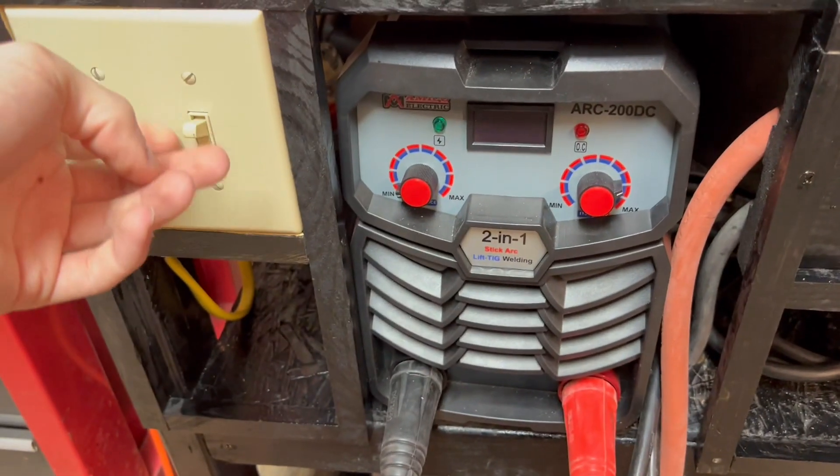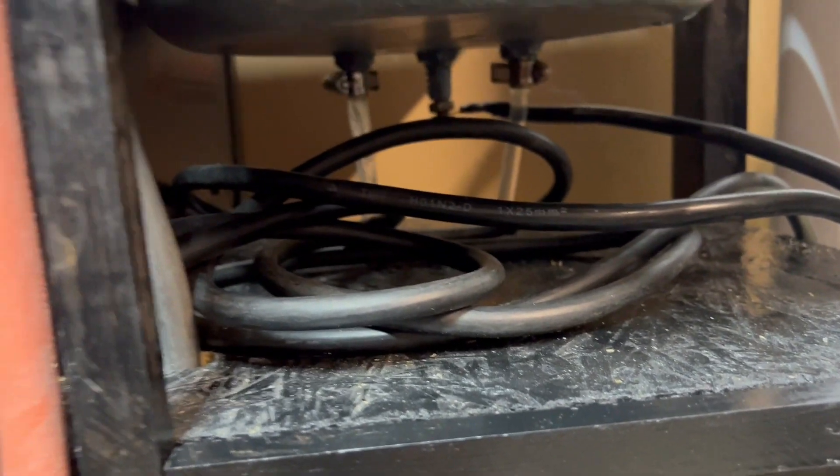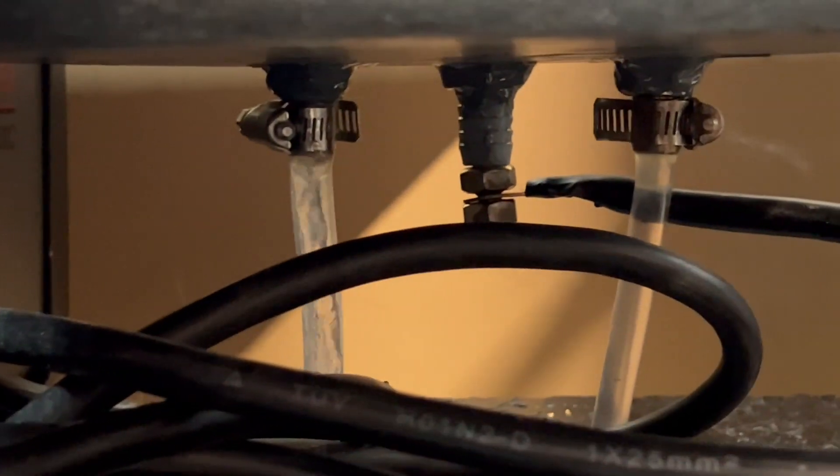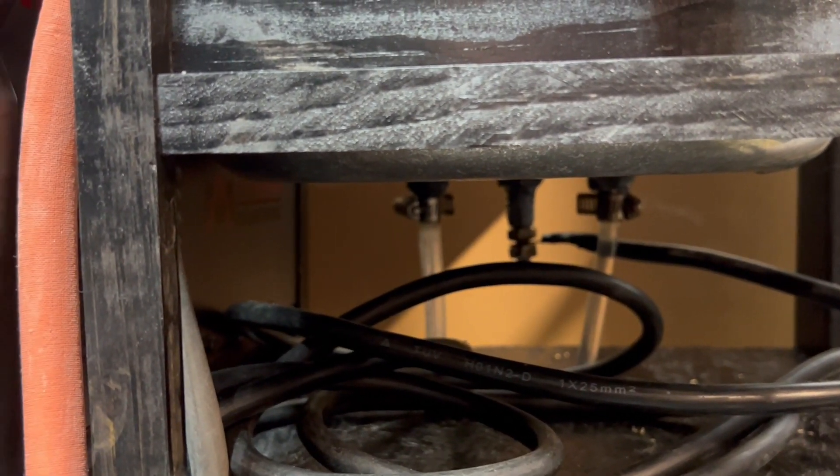Thanks for watching and I hope you enjoyed the video. Stay tuned for content to come and to see the final arc melter project. I have a lot of metal videos coming so I will put this arc melter to very good use. Thanks for watching again and see you later.